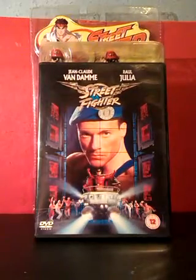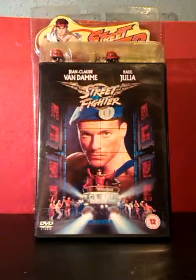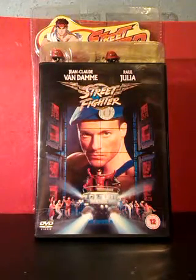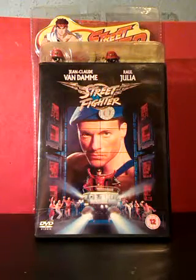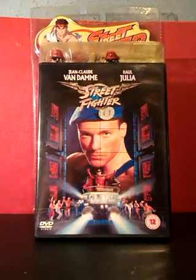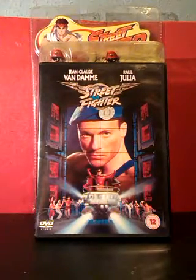The Street Fighter film is a B-movie with a capital and underlined B. It's just about watchable thanks to Raul Julia as Bison, even though it was his last film and he doesn't look well in it. He's still the best thing in the film, which isn't hard when the rest of the cast is made up of Jean-Claude Van Damme and pop star Kylie Minogue.